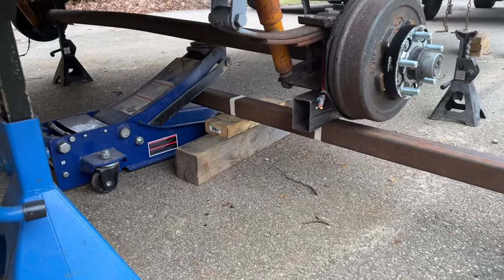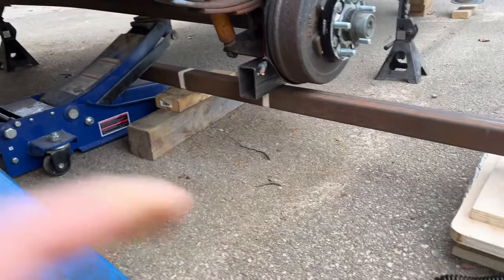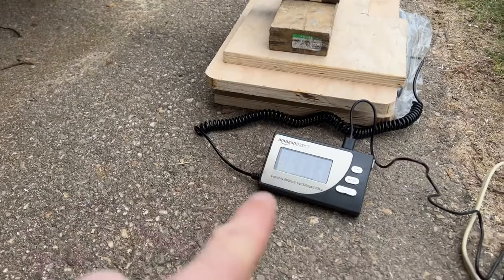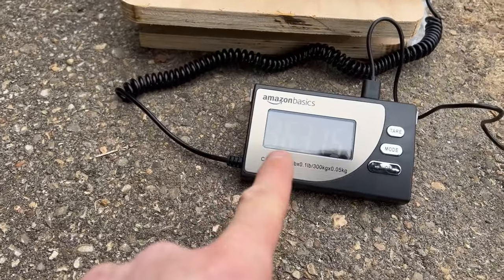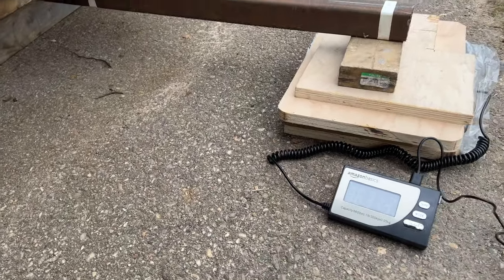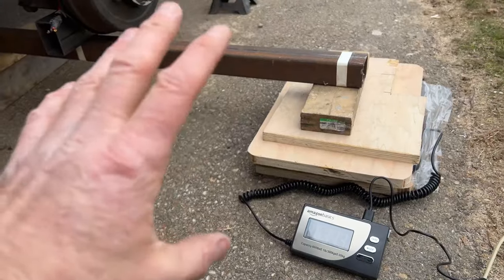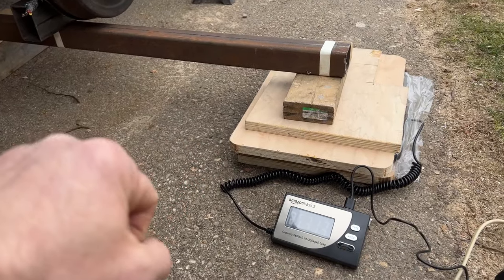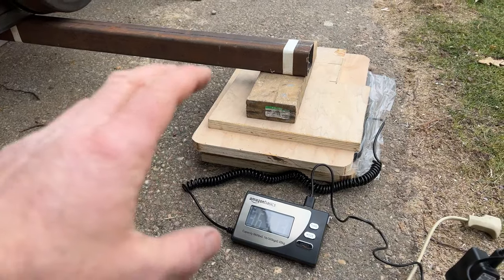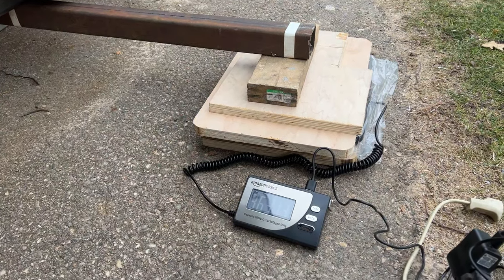Same setup on the other side. The reading here is 363 pounds. The other side was 288, which makes sense because this side has all the batteries — four six-volt heavy batteries — plus the wood stove is on this side too.